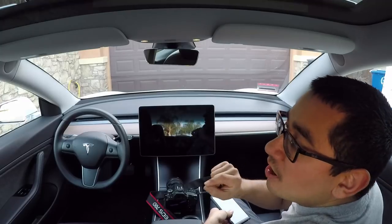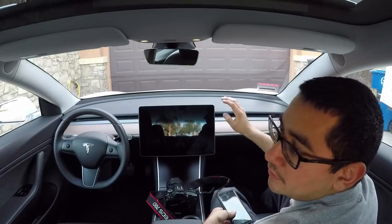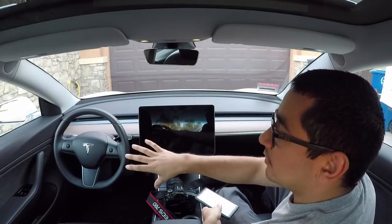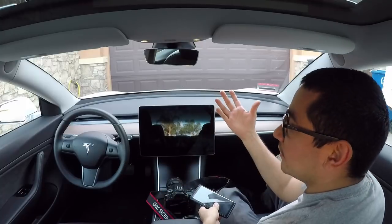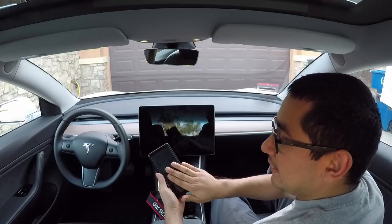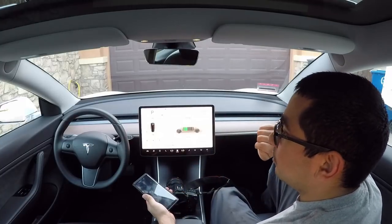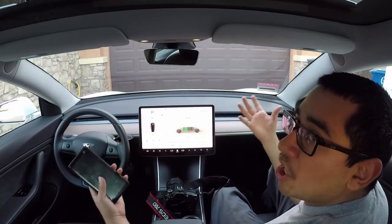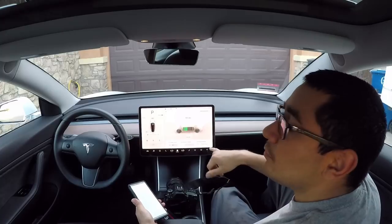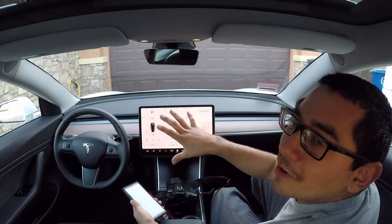Automatically shut off as soon as she got out of the car. There was no air conditioner coming on, the radio was off, the screen went pitch black, and then it went back to easy entry mode — nothing's on. But as a passenger, as long as I have my key card on here, I can just tap the screen once and everything comes back on. The screen's back on, the AC's back on, and even the music comes back on. And the doors stay unlocked.